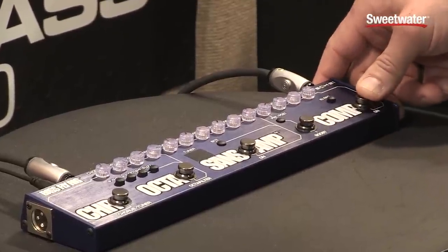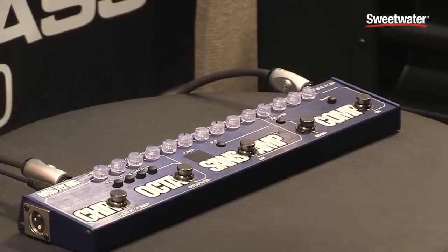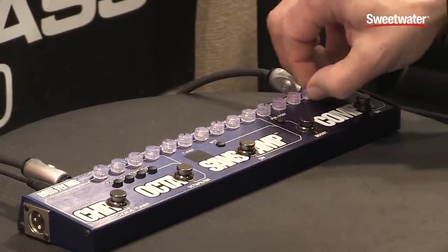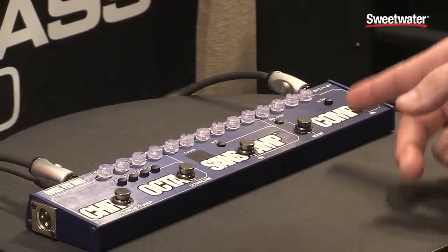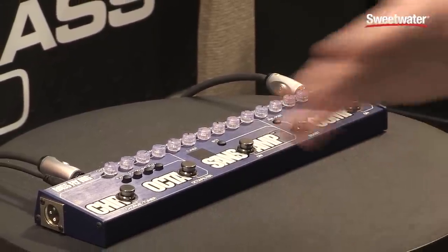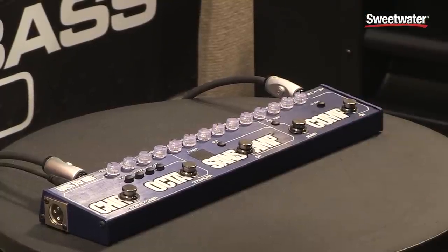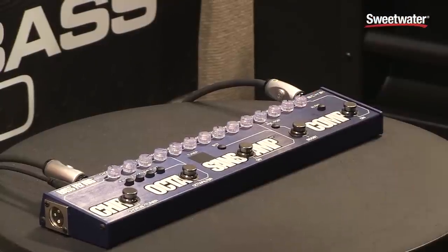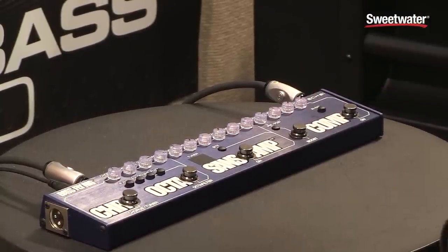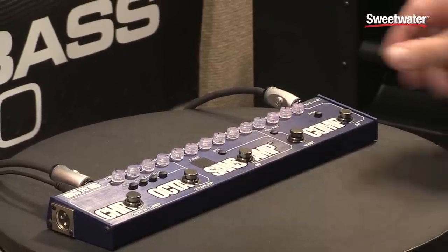We have an FET bass compressor. It's a very vintage-styled sound. It has the ability to really squash or just simply limit. I'll play it for you right now with a mid setting — here it is without the compressor and then with the compressor. It's got a really nice squash to it.